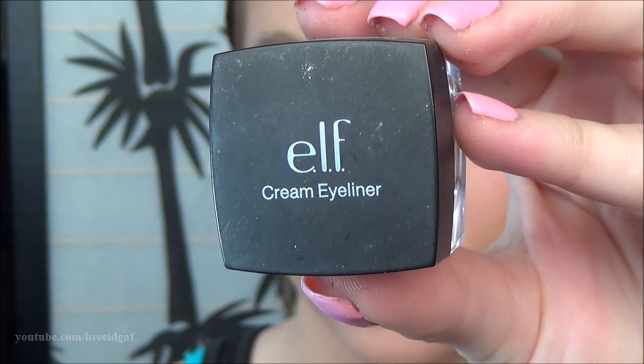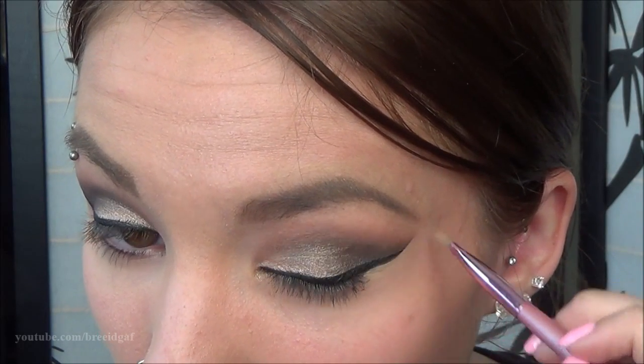For liquid eyeliner, I used a cream eyeliner today by e.l.f. and just did a regular standard wing all the way out. Then I removed the tape and touched up with some concealer.